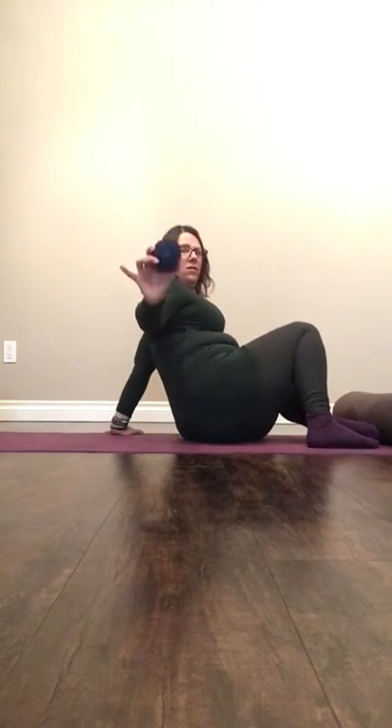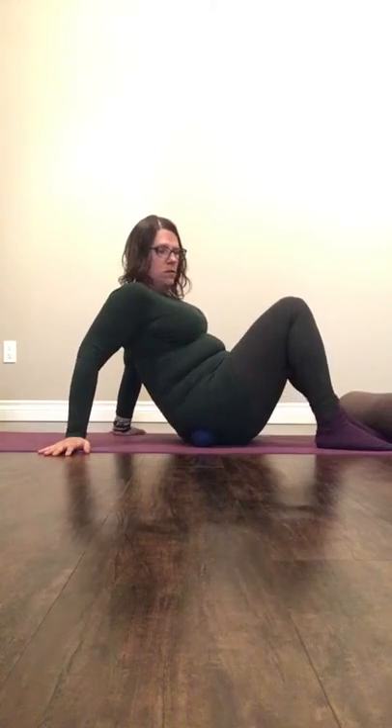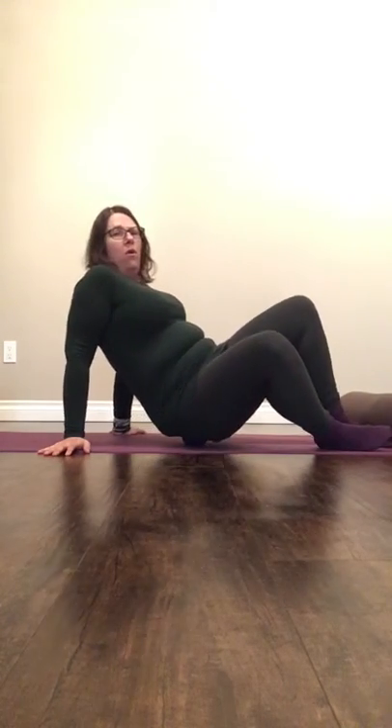Taking a ball, using it under one hip and leaning into it. You can rock in and rock out. You can roll.